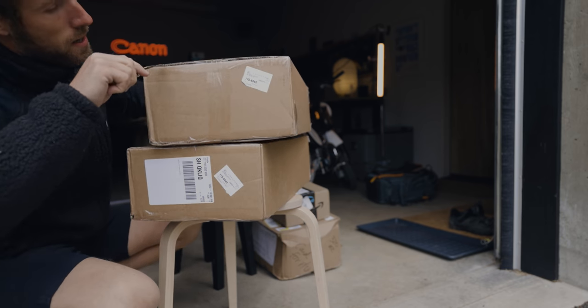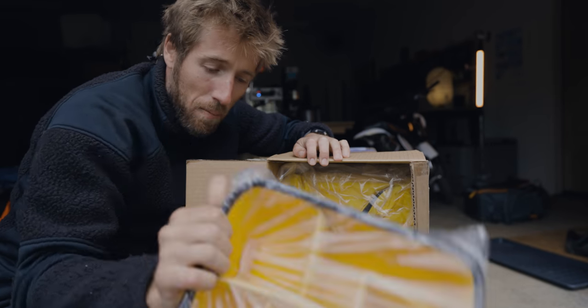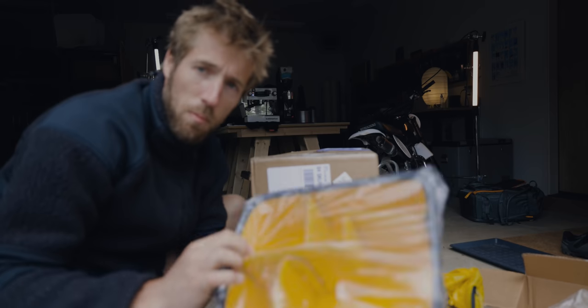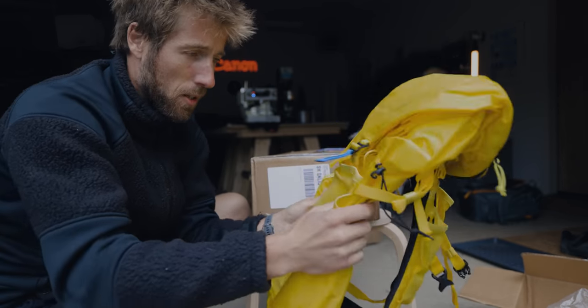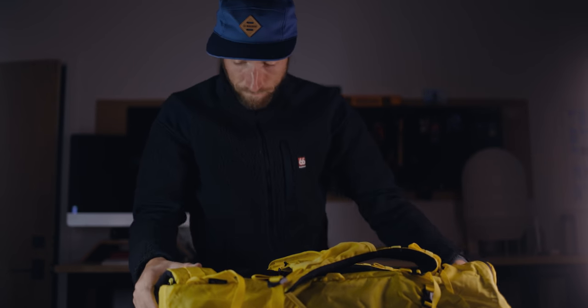I've got a pretty good idea what these things are — yellow ICUs! Two yellow ICUs. I've never seen a yellow on the inside of an ICU. What I like about this bag is that it packs flat in my suitcase when I go somewhere, and I can put my underwear or whatever in it. It doesn't take any space, and when I arrive I assemble everything and I've got a camera bag ready to go. This yellow is going to pop in the mountains.